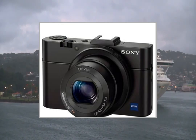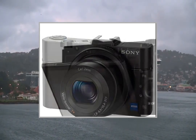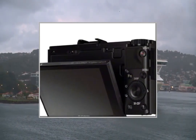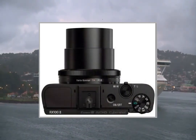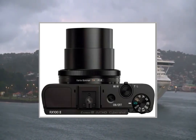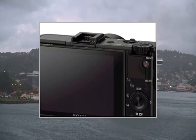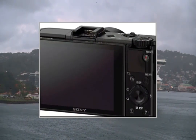This video participates in the Amazon EU Associates program, an affiliate advertising program designed to provide a means for sites to earn advertising fees by advertising and linking to Amazon United Kingdom. For more details and to get a great deal on Amazon United Kingdom, please click on the link in the description below.